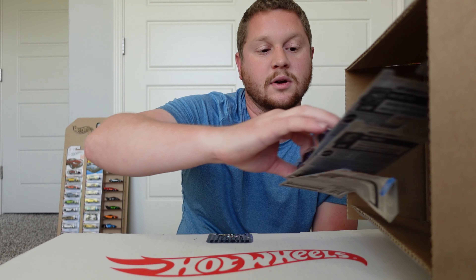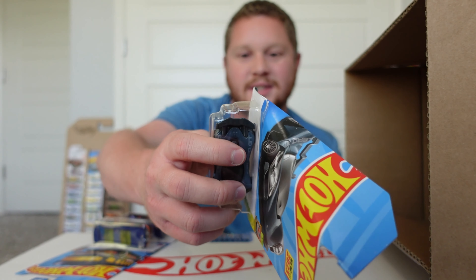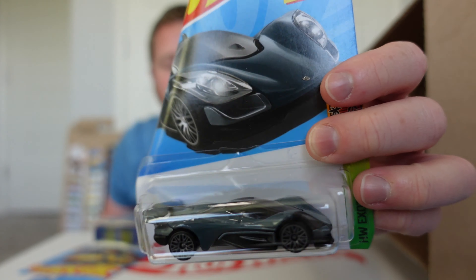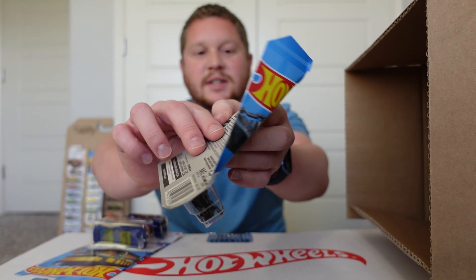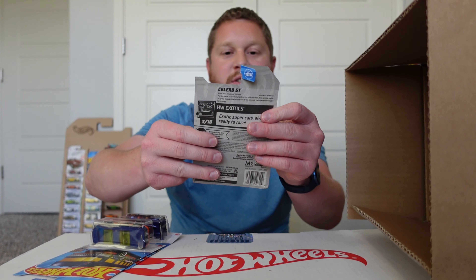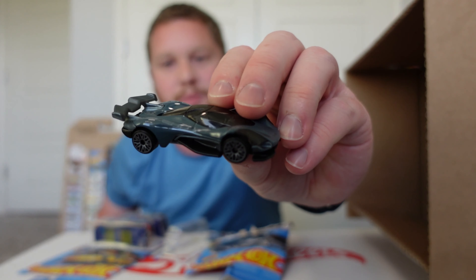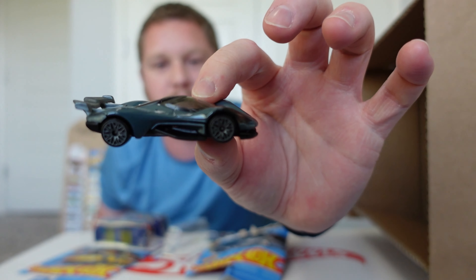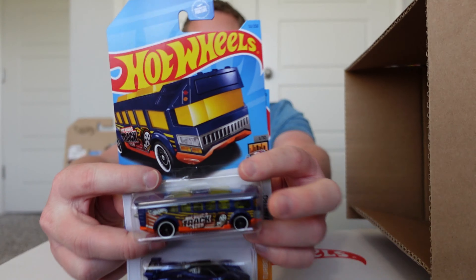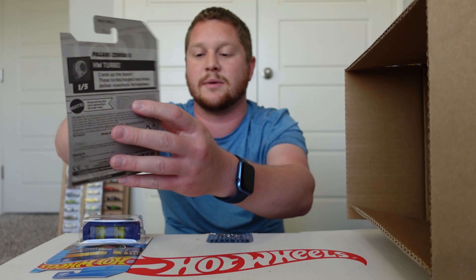We got some kind of damage here — that's what you can expect sometimes from these cases. It's the Solero GT, which looks like a supercar. One of the best things about damage like this is I have that six-lane raceway, so I can just open these up and race them against actual supercars. We also got the Hot Wheels High and a Pagani Zonda R — the bottom of that package is a little messed up too, so I might do the same with that one.